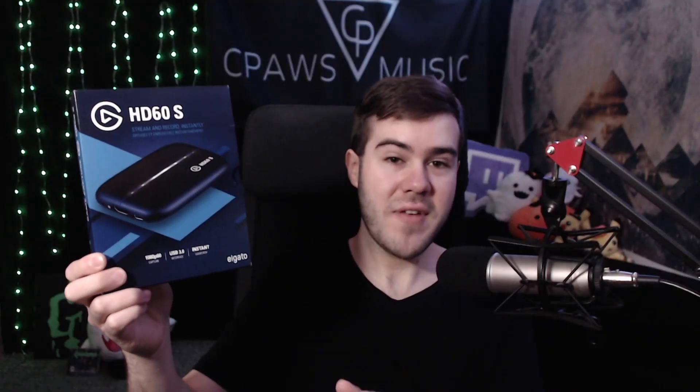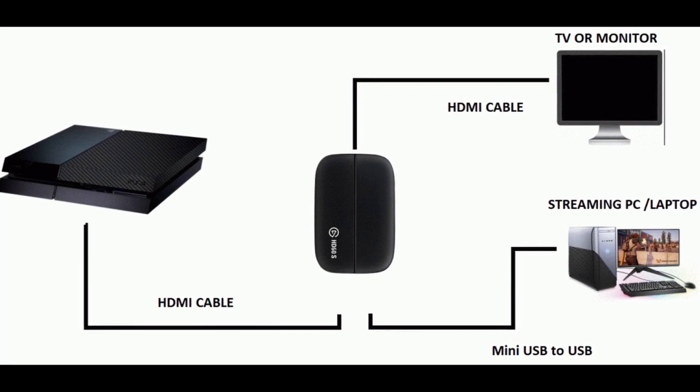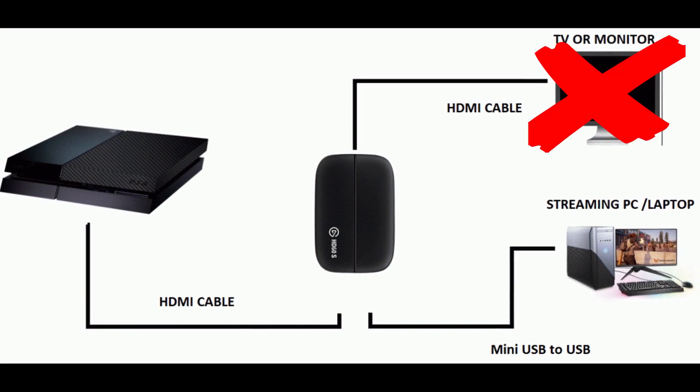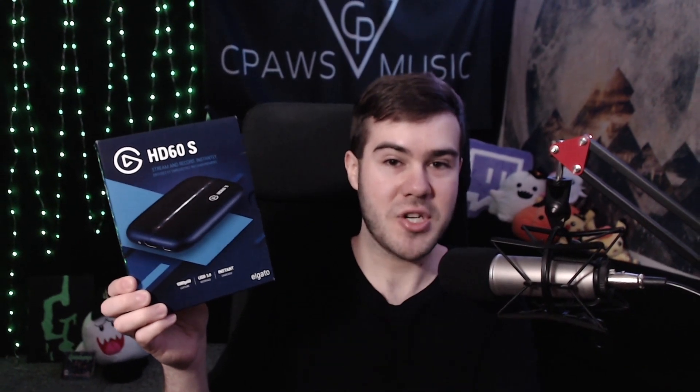My favorite feature is the instant game view. When you're using a capture card traditionally, you have it sent to your computer monitor and then to an external TV. But with instant game view, I can just play off my computer monitor. Without it, there's a one to two second delay between your controller input and the action in game. The instant game view negates the need for having another TV.